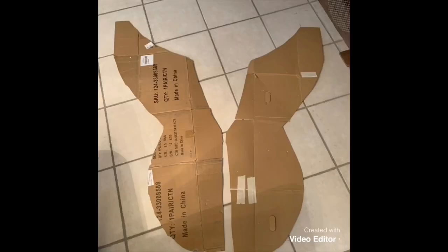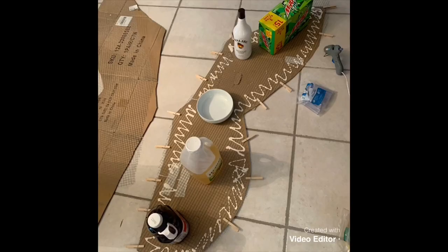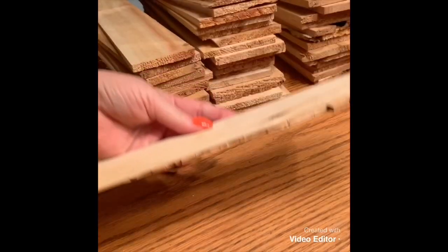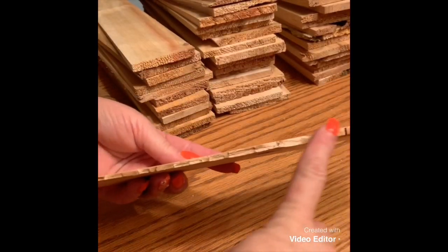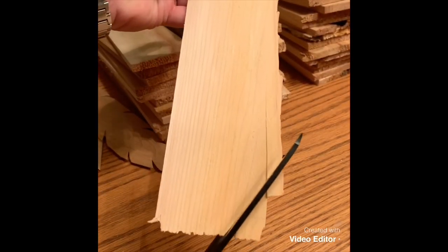I decided the wire probably wasn't strong enough to hold the cedar shingles, so I added some cardboard. I needed to hot glue the cardboard and put some gorilla glue on it — and if you see that bottle of Malibu, just mind your business. These are the cedar planks, and I divided them into large, medium, all the way down to small.